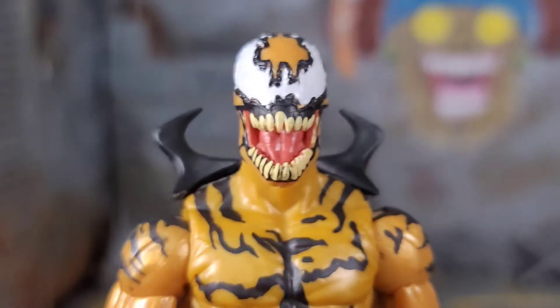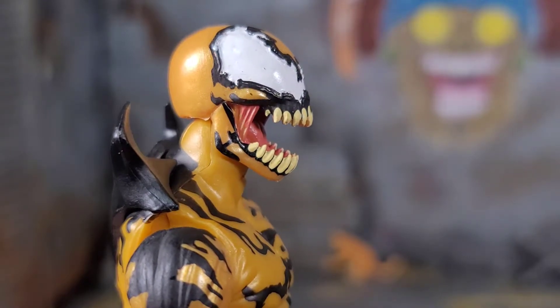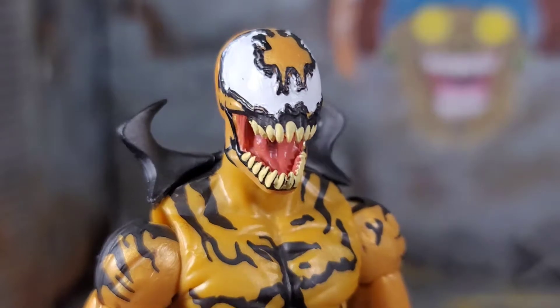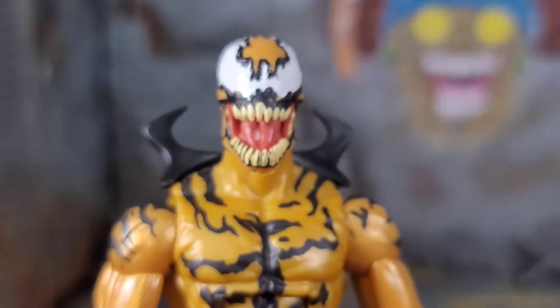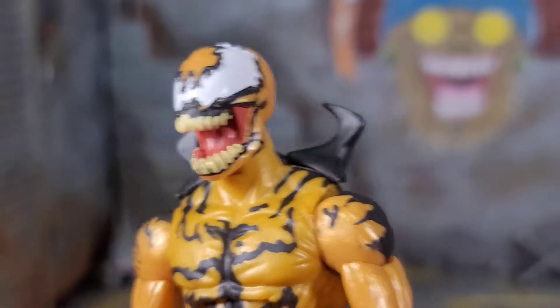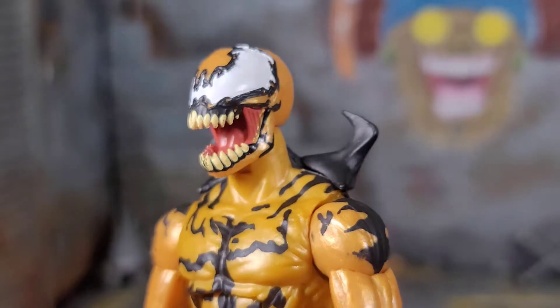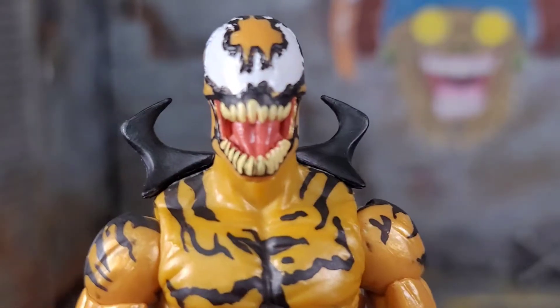Here we got a closer look at Phage, and one thing I can say is that head sculpt is phenomenal. I love the head sculpt they did with them, the sculpted teeth. The paint could be cleaner, but the really awesome head sculpt definitely makes up for it, in my opinion. I think it looks pretty badass. It's got the sort of pinkish color inside the mouth — that's pretty freaking cool.